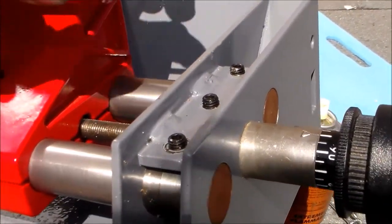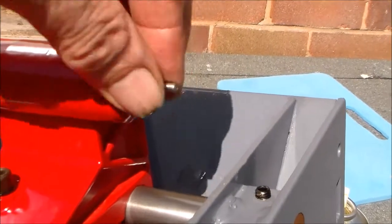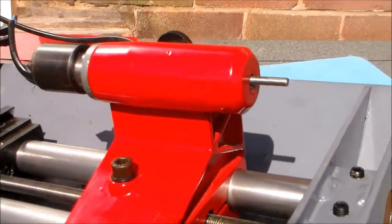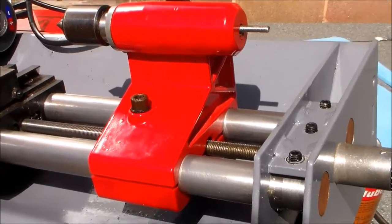That's been cleaned up and put together. The tailstock hand wheel was broken when I received this, and I'll have a look at how that is put back together.